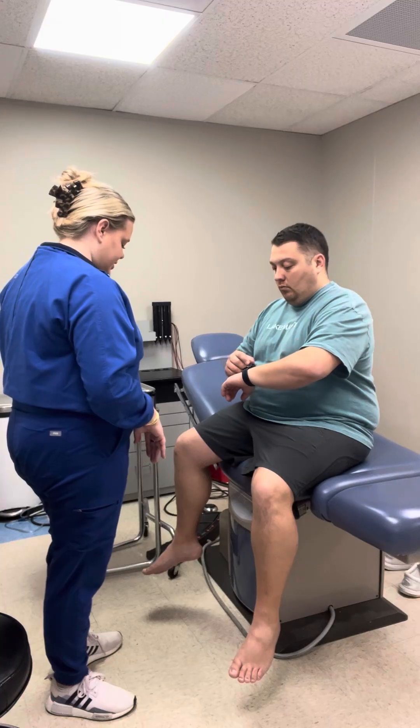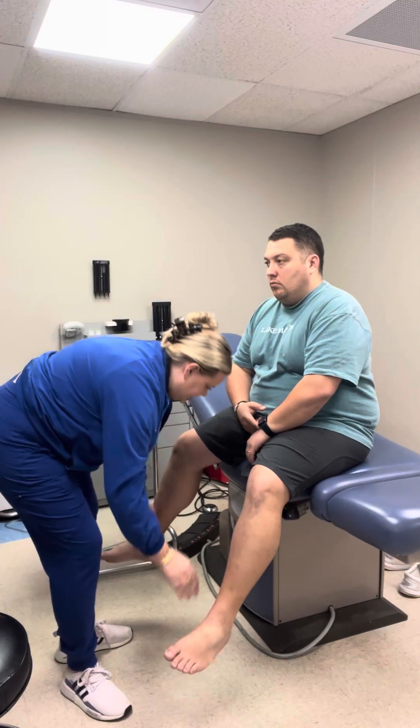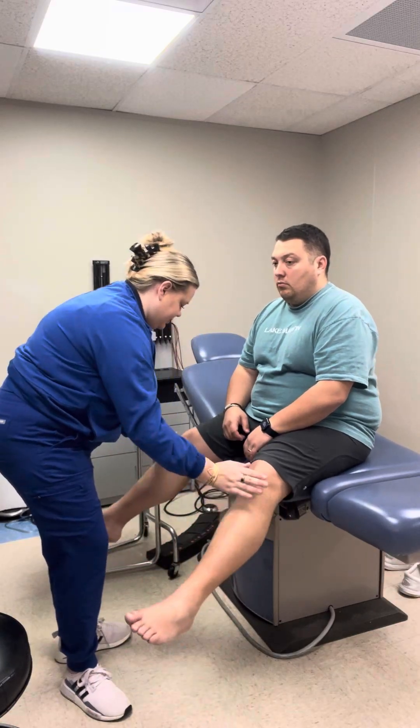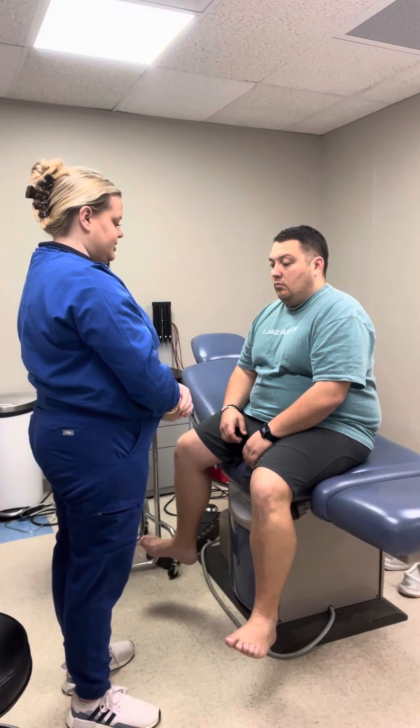Now I'm going to test your lower extremities. Push up and down, bring your legs in and then out, forward and then back. Five out of five strength in the lower extremities as well.